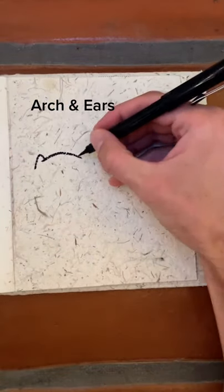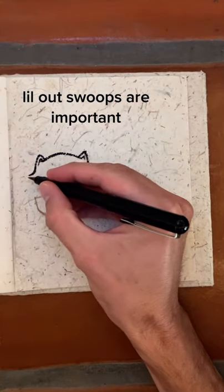Even if you can't draw, you can draw this. Start with an arch and some little ears. The swoops out are important.